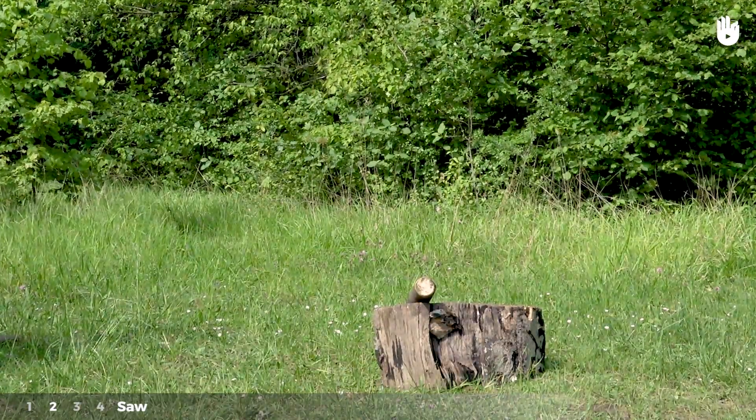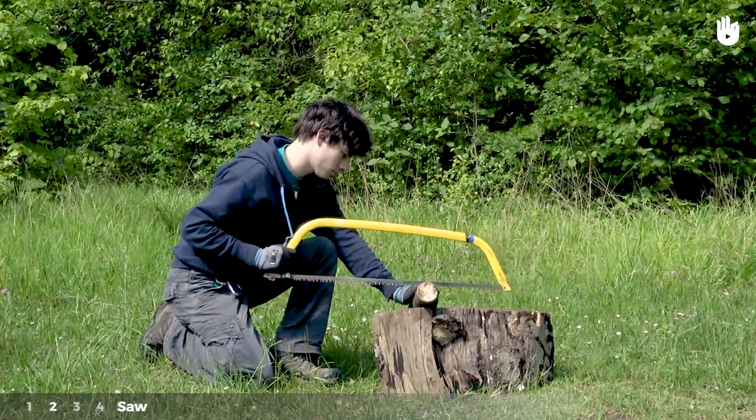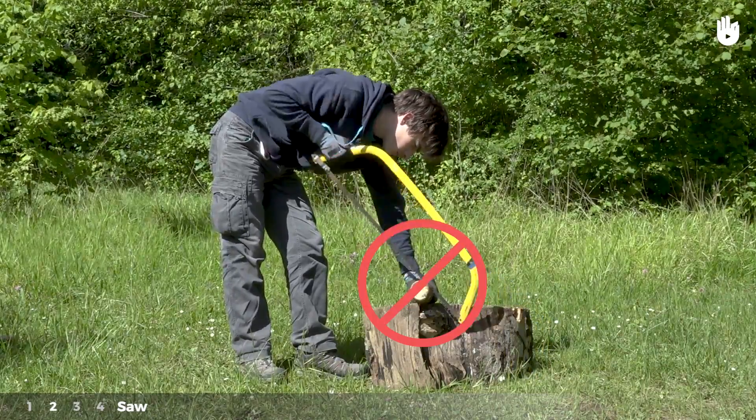Step 2: Saw. Saw at the mark to one third of the depth of the log — you don't need to saw too deep, as this will weaken the log. Try to saw parallel to the ground to ensure your cut is straight.